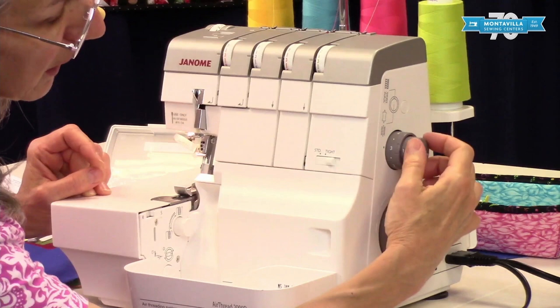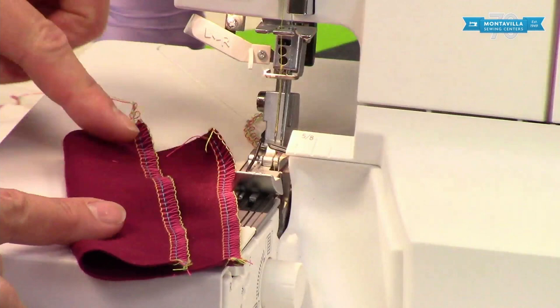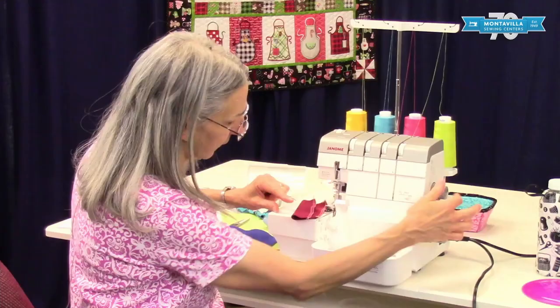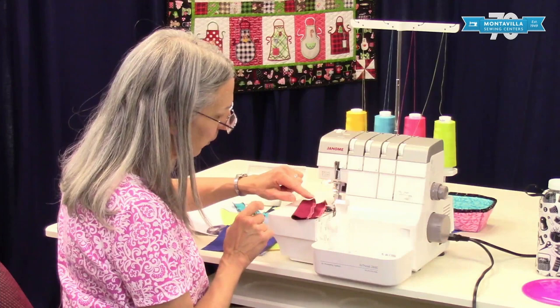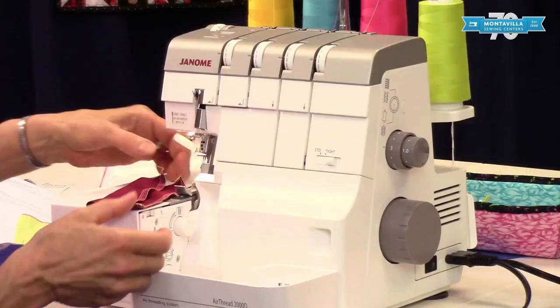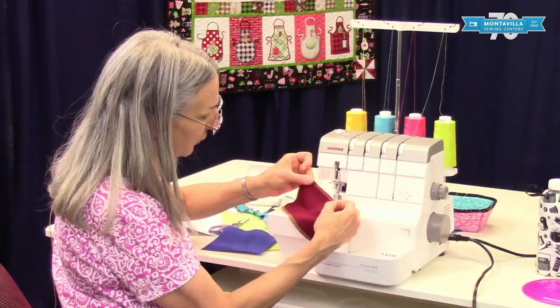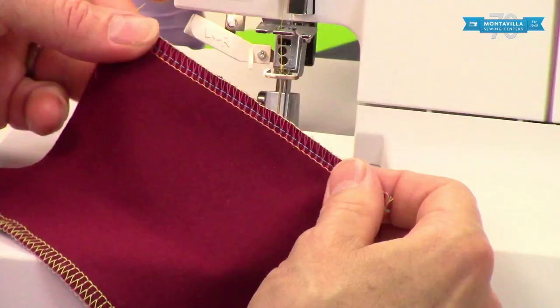This is your differential feed right here. The differential feed is great for sewing knits. You can see one of these seams was sewn with just regular differential feed and it was a little bit wavy. Knits, especially without good stretch recovery, can tend to get stretched out and stay stretched out. So bumping this up a little bit gives me a nice straight seam that still has a little bit of stretch.